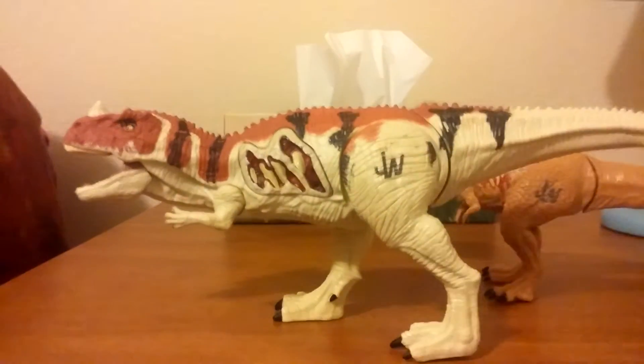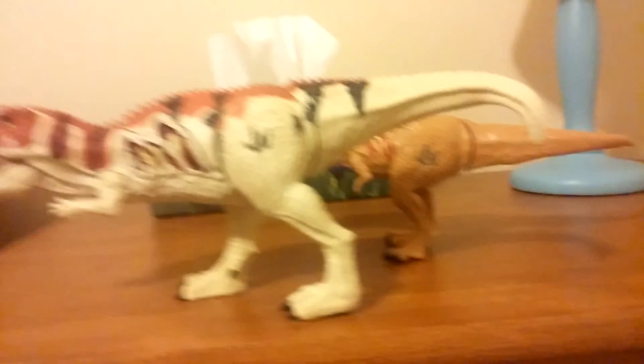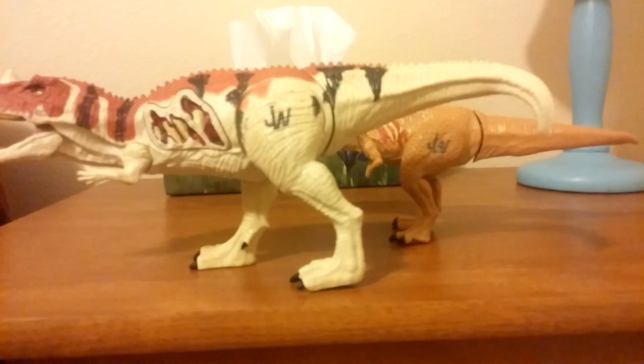Thanks for watching, and this was a look at all my Jurassic World toys. Make sure to subscribe — bye!